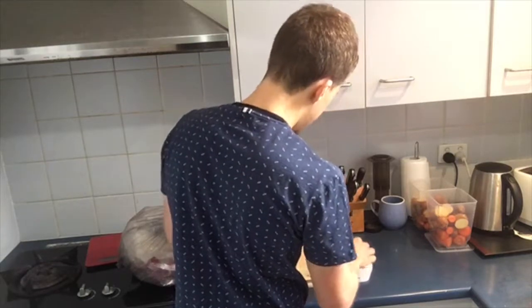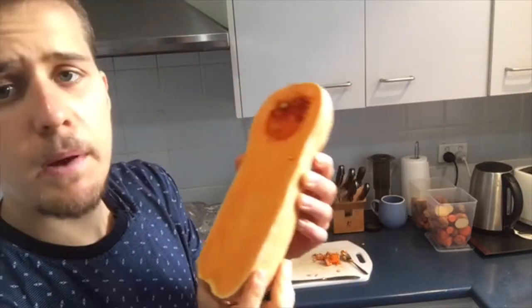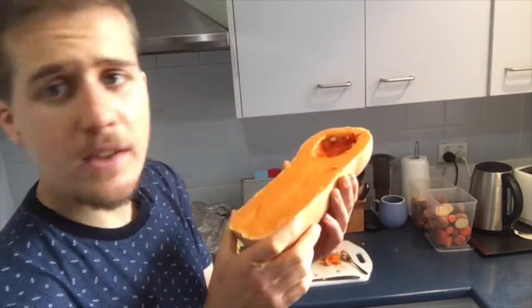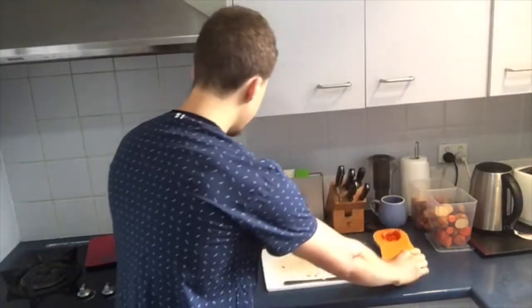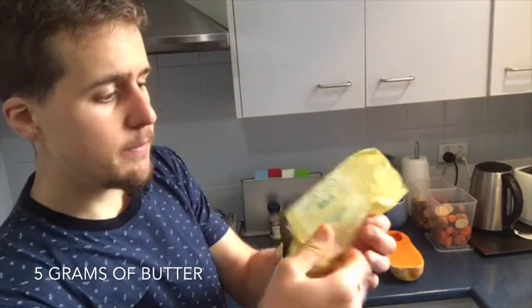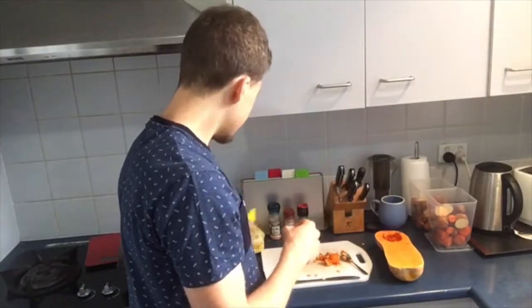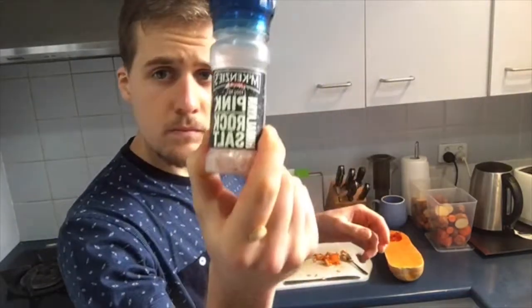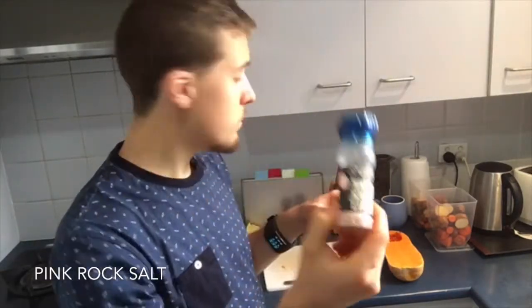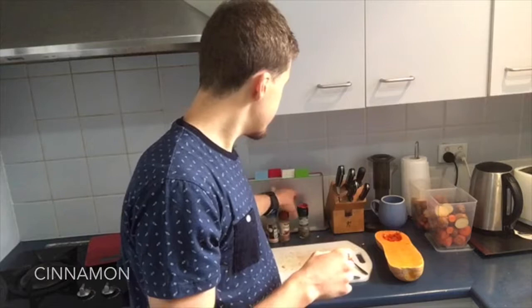So now I have got all the seeds out. I've got the hollow butternut pumpkin. Once I've got it hollow, I'm going to use the other ingredients. The ingredients I'm going to be using are: the butternut pumpkin, a little bit of butter, honey, Himalayan rock salt, cinnamon, and salt and pepper. Really easy.